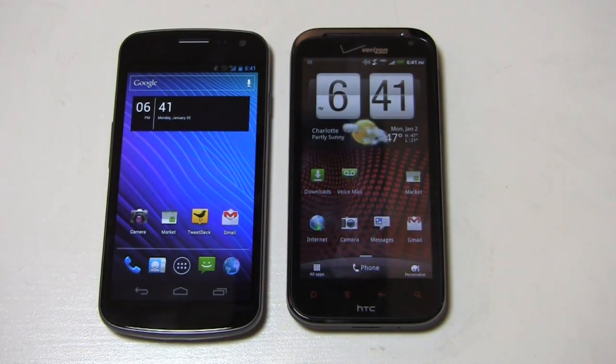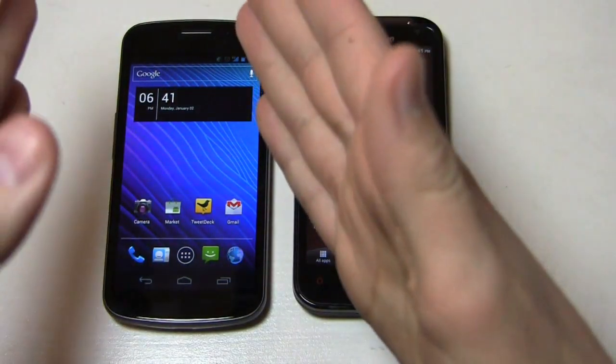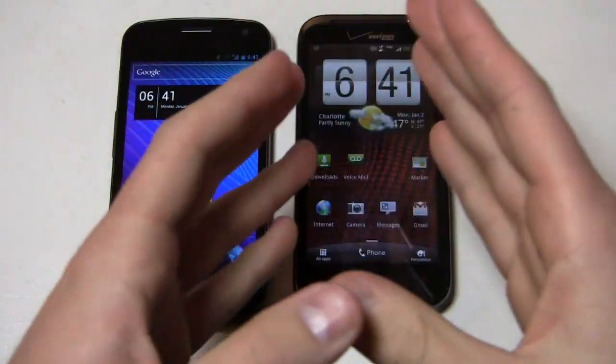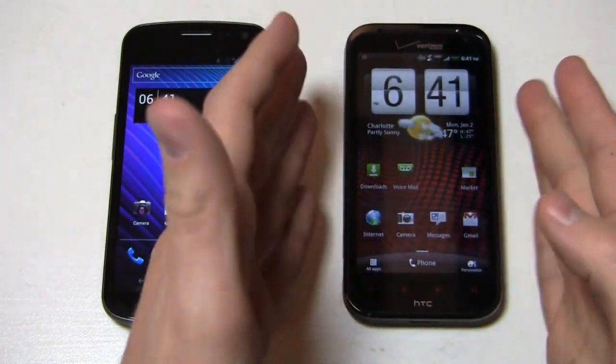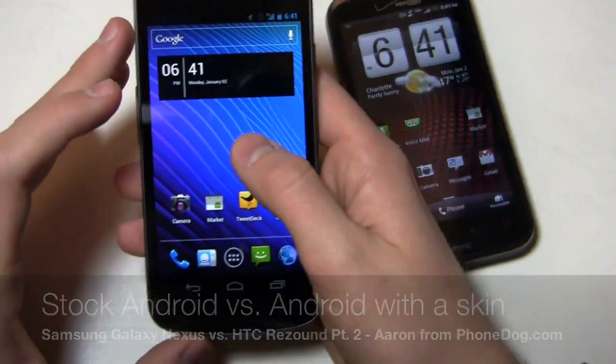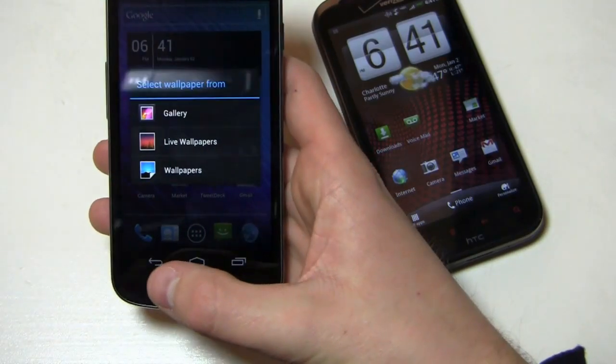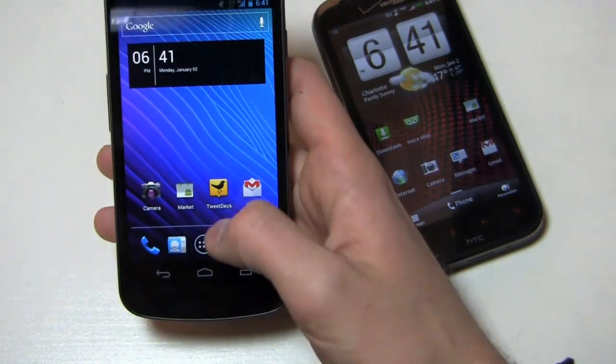Continuing on to part two of this video, we need to talk a little bit about the widgets and the customizations because they're both Android devices, but they're very different. You've got a stock experience on the Galaxy Nexus and a manufacturer-tweaked version on the HTC ReSound. By pressing and holding the screen it works a little bit differently — you see gallery, live wallpapers and wallpapers, but you don't get the widget option.